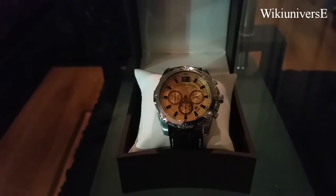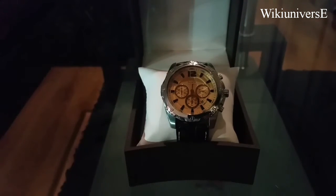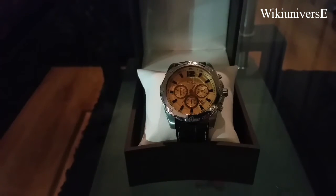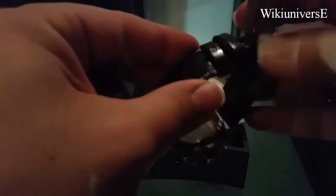Very nice, classic shape watch, with a leather band, appropriate for a shirt — an evening watch. More appropriate for the wintertime, maybe because of the leather band, which gets damaged from the sweat of the hands and palms.